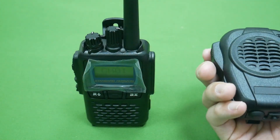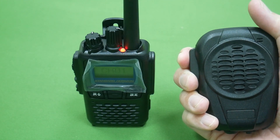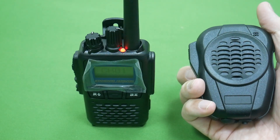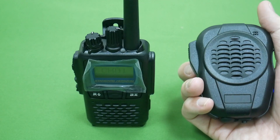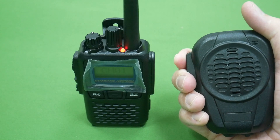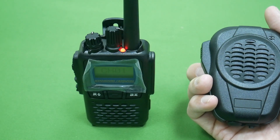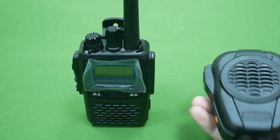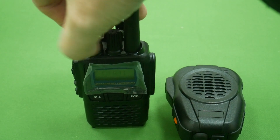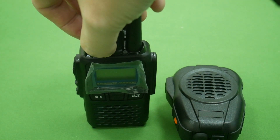I press the PTT — you can see the LED is lighting — then release the PTT. Okay, you can see it's working. Then I power off the radio and power on again.